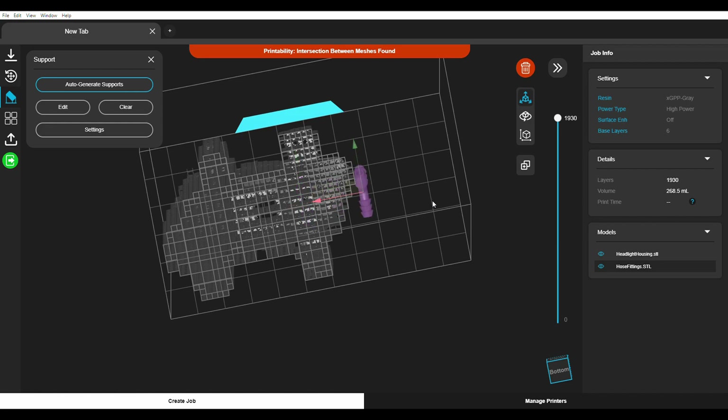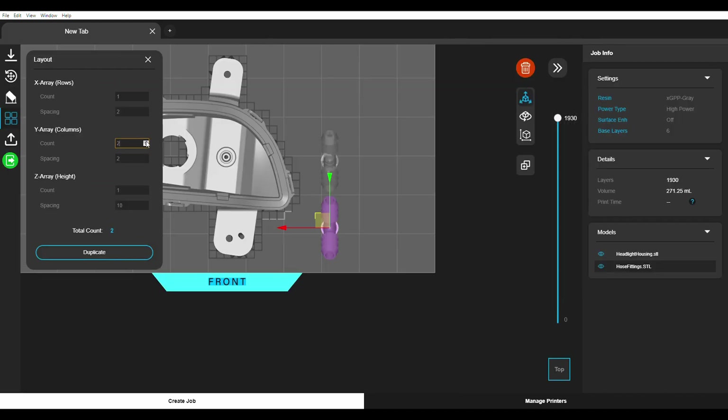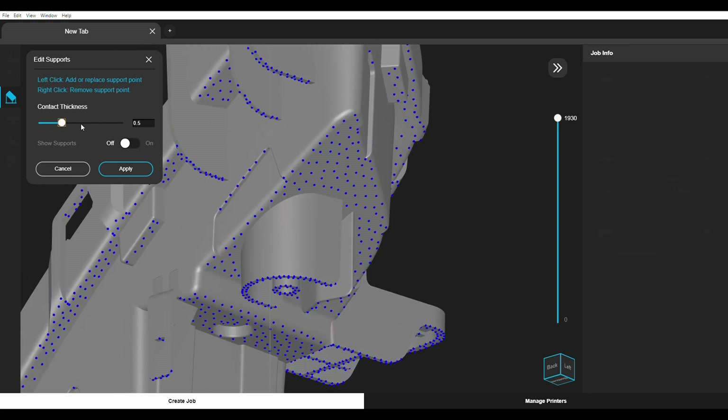Nexa 2.0's intuitive controls enable effortless pre-print setup with even the most complex jobs. Robust support structures ensure the consistent quality and accuracy of parts.